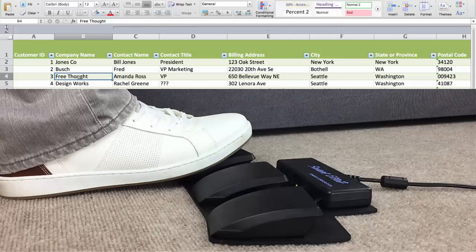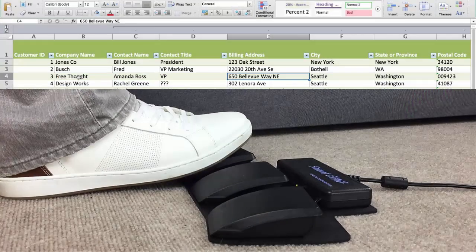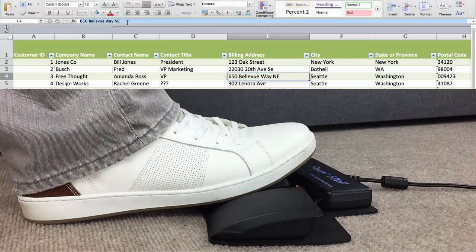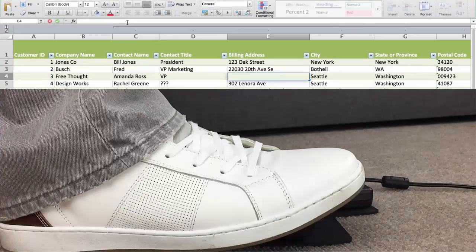For example, activate a repetitive key action like Tab, a mouse action such as a single left click, or a macro like Cut. But if you can think of it, the SE2 can probably do it.